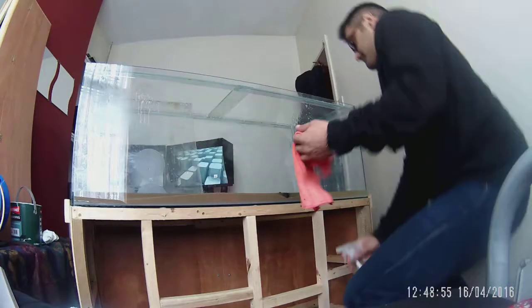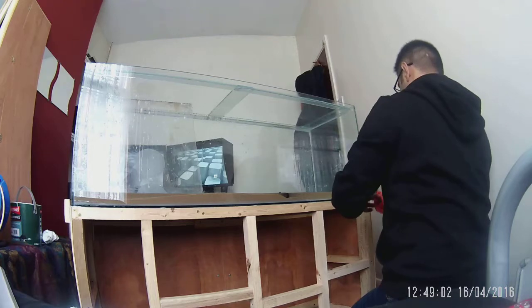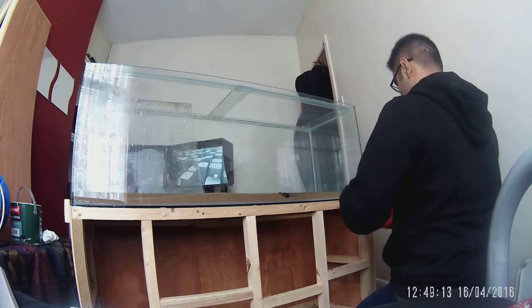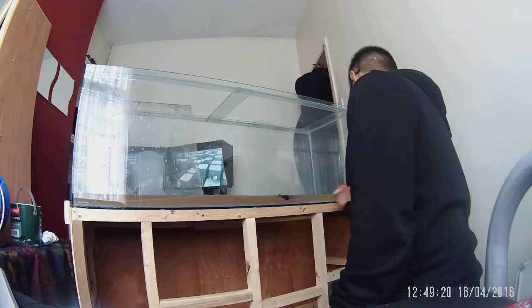Welcome to the video. In this one I'm basically painting the back of my fish tank. Instead of having a wallpaper or the grass backgrounds you can get from pet shops, I'm actually going to spray a blue background.